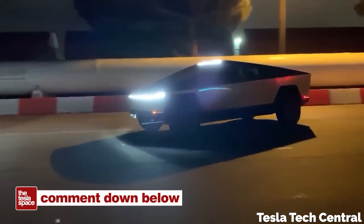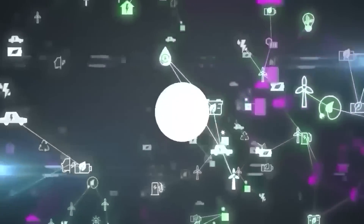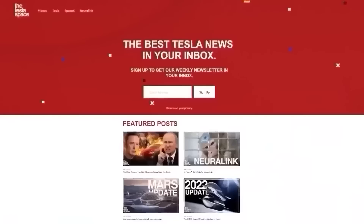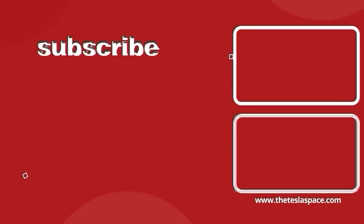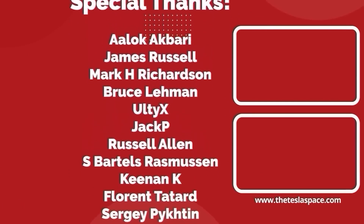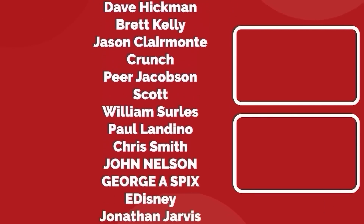Fight it out in the comments below. Don't forget to give this video a thumbs up today if you liked it — that is so important for getting our content out to more people. If you enjoy the content, then you'd probably also enjoy our weekly newsletter, so sign up with the link down below at theteslaspace.com. A huge thank you to all of our Patreon supporters. You help us make the best content we can, and we really appreciate it. Thanks for watching, and we'll see you in the next one.